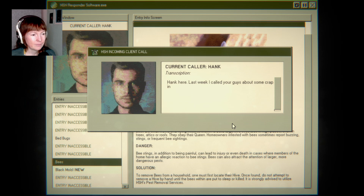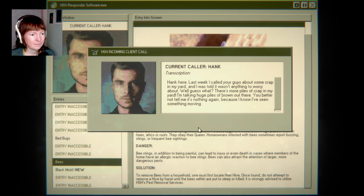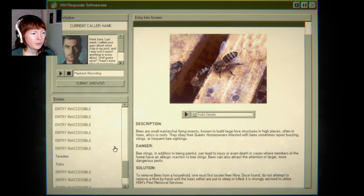Last week I called you guys about some crap in my yard. I was told it wasn't anything to worry about. Well, guess what? There's more piles of crap in my yard — I'm talking huge piles of brown out there. You better not tell me it's nothing again, because I know I've seen something moving out there. Tell me what it is so I can take care of it once and for all. I don't know — I think it's raccoons, but I don't want to tell you because you sound like you will shoot them.